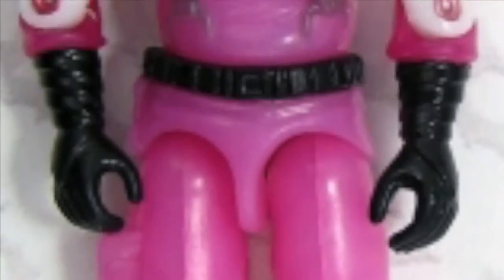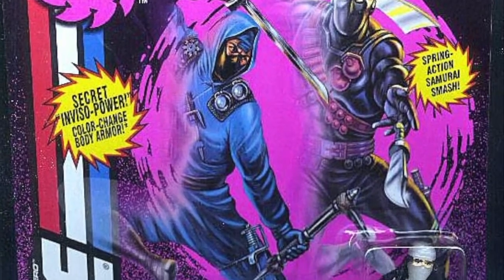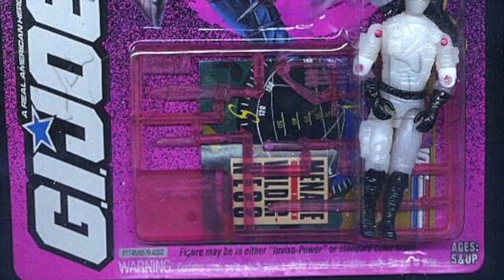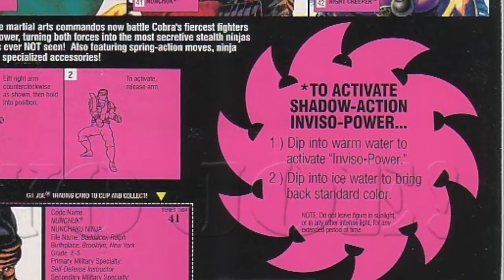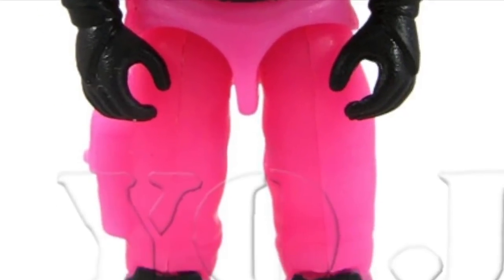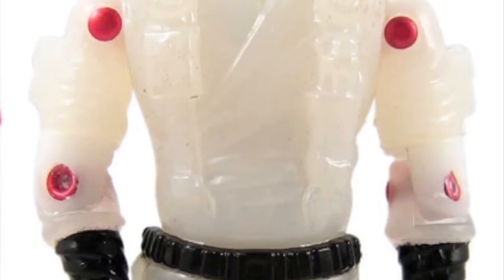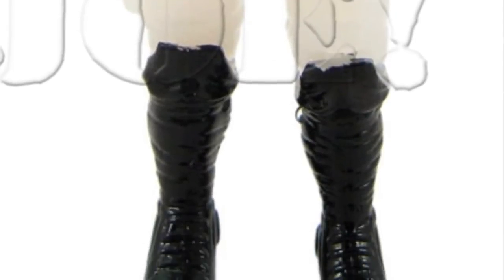There have been five versions of Nunchuck over the years. One of the most interesting was the second incarnation — the Ninja Force were re-released as Shadow Ninjas in 1994 using the same moulds but different plastics. They each had several inviso-powers which made the plastic change colour when exposed to warm or cold water. The majority of Nunchuck was pink apart from the head, belt, gloves, elbow joints, and lower legs, with the straps over his torso also a darker colour. When exposed to warm water the entire figure changed to white, apart from the hood, gloves, belt, and lower legs which remained black. To return the figure to its original pink colour you simply used ice cold water.